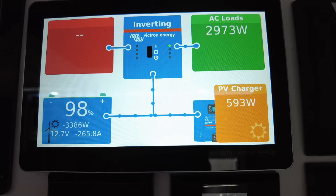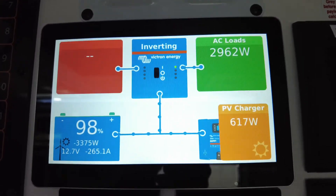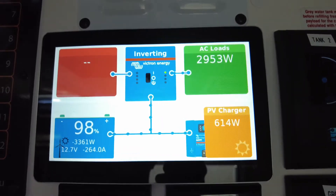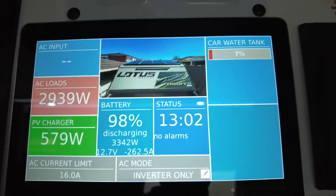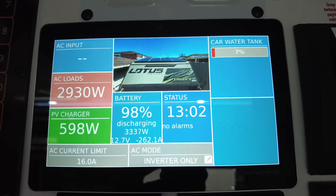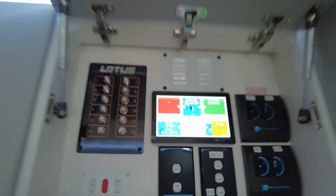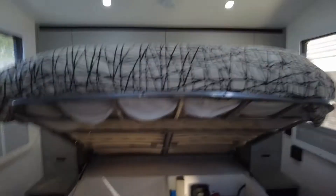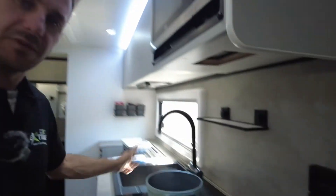It's all data logged in front of you - state of charge, AC loads, your solar controller. The whole show is right in front of you. It's a really good screen to look at. There's the control screen - you're in inverter mode, AC current limit if you're on the grid. We're still running lights, of course, and the fridge is on - that obviously never turns off. This is cooking in the bush - warming up a quick meal, frying whatever you fry. If you run out of gas, you don't run out of anything.